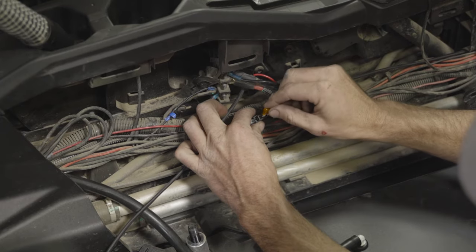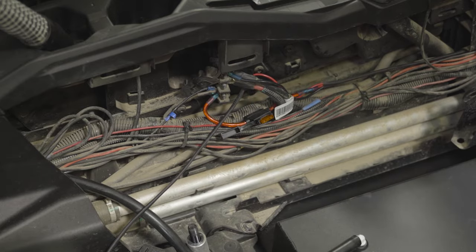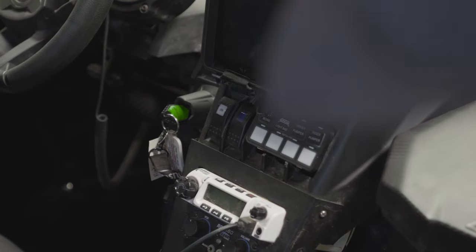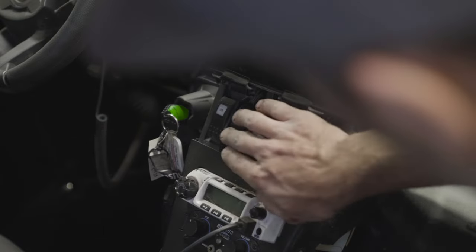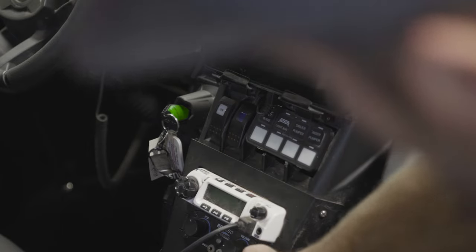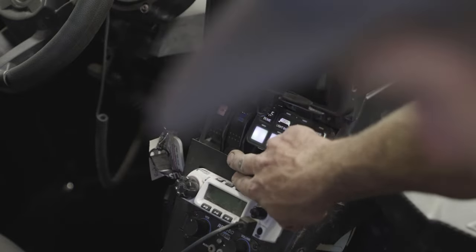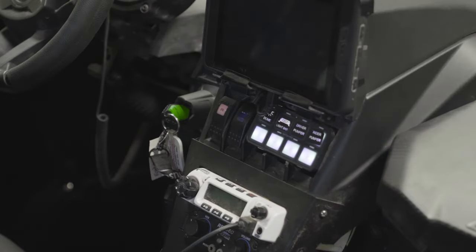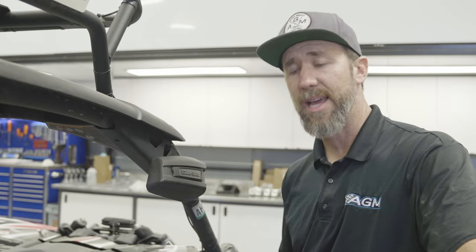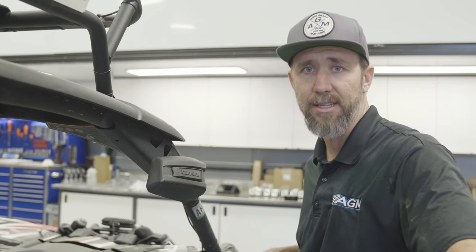Now install the fuse and do a quick dry run function test. As we do this function test, we're going to check two things: one, to make sure we are on the correct power port — you'll know that because the switch should not work when the vehicle is off. Go ahead and engage the ignition to turn it on. We can hear the pump is running, so we know we are good with our electrical. Now we're going to put some fuel in the tank, check all connections for leaks, and make sure that it is coming out of the nozzle into the stock tank as intended.